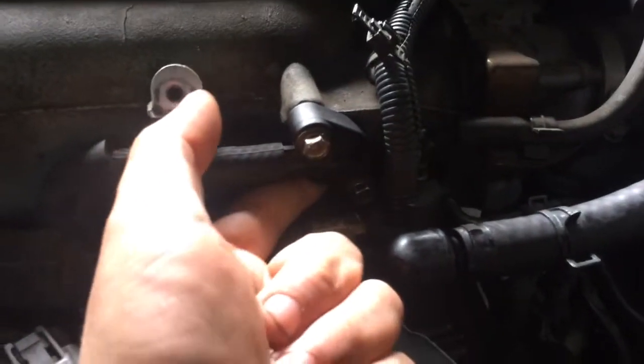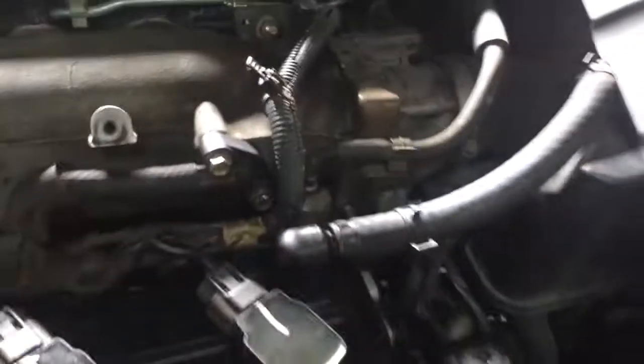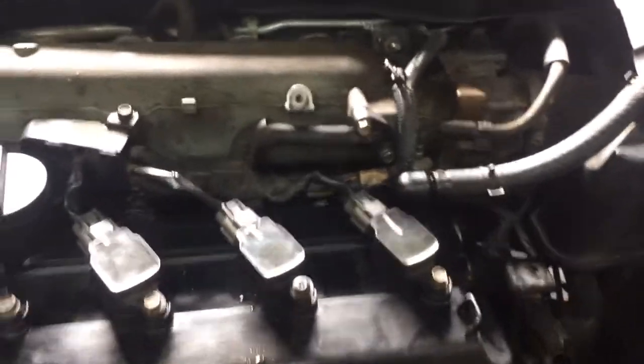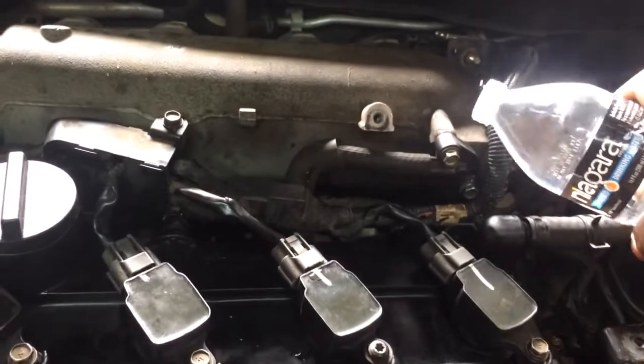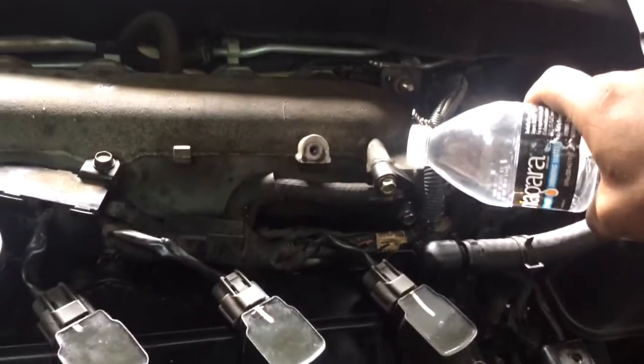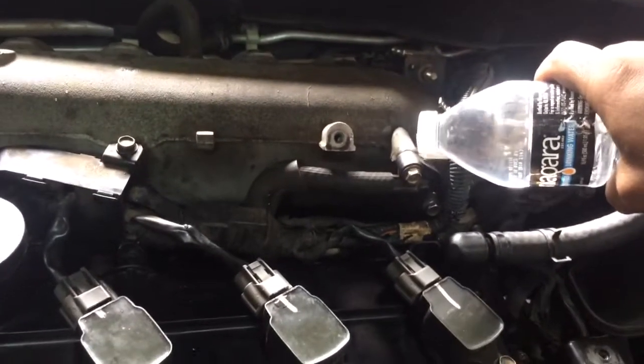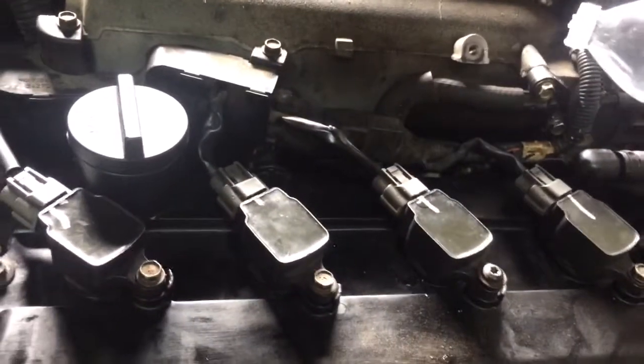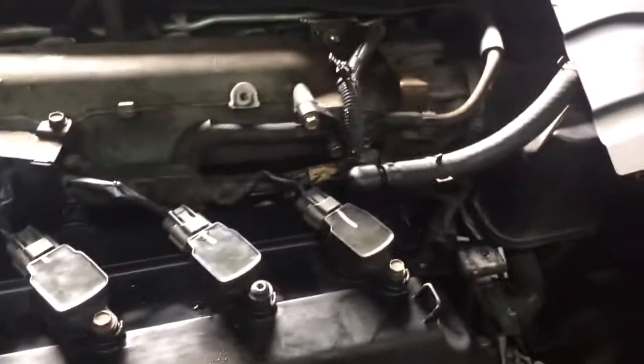There you go — can you hear the difference? We're going to use a little bit of water. This shouldn't do anything to the engine. You hear that difference? All right, let's see what's under there.